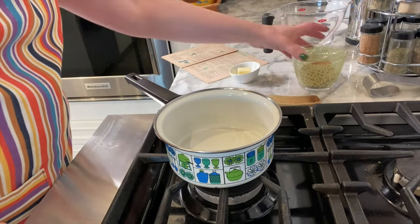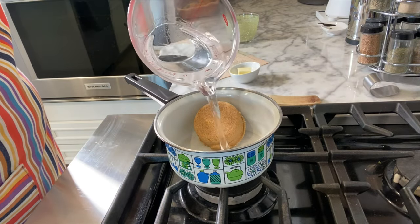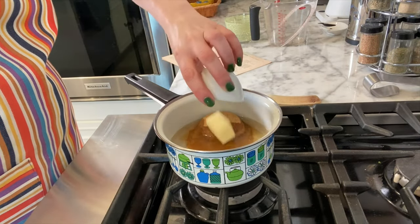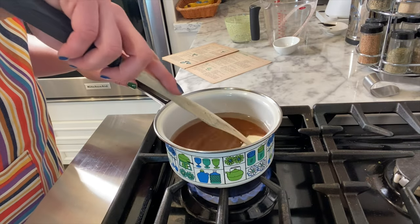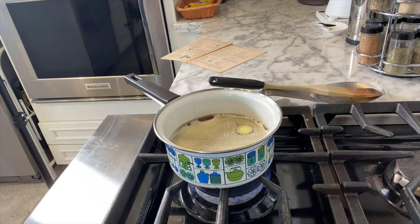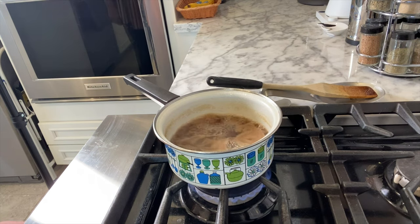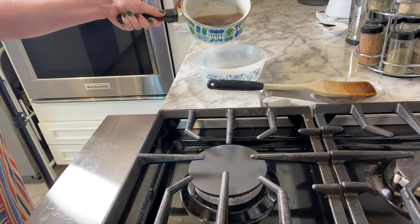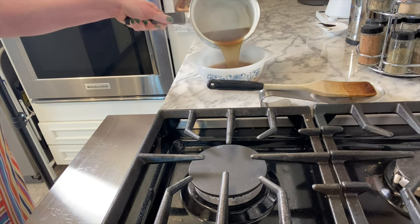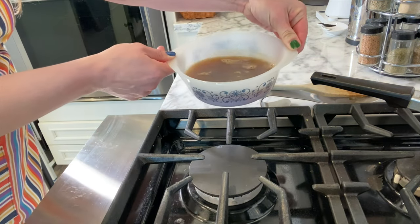The first step is to put together what will eventually become your butterscotch sauce. I combined brown sugar, water, and butter in a saucepan. I turned the flame to medium low and gave everything a stir to combine. Once it started boiling I let it go for five minutes, keeping a close watch so it didn't boil over. After five minutes I turned the flame off and very carefully poured this into my casserole dish. It was a lot thinner than I expected, but I followed the directions.